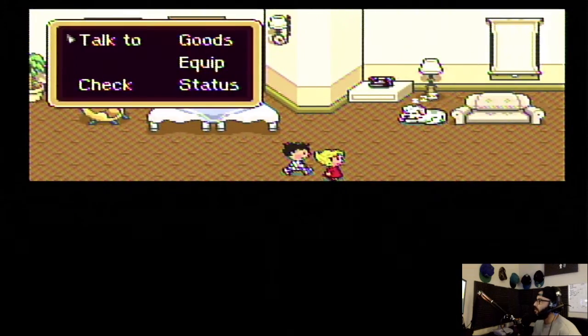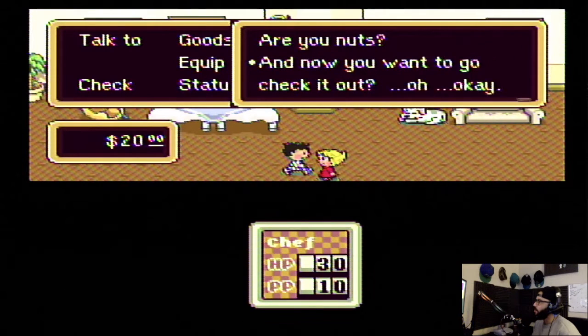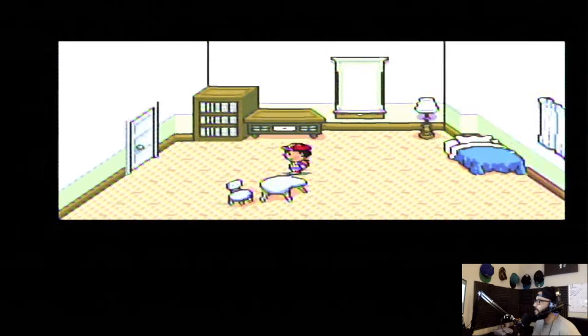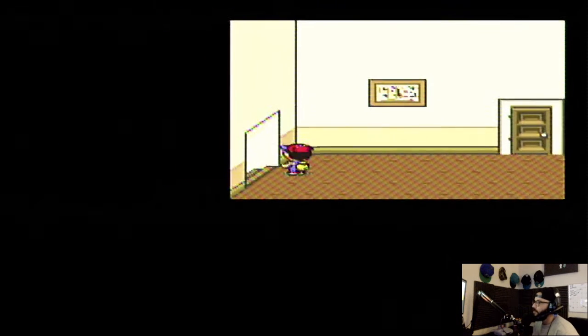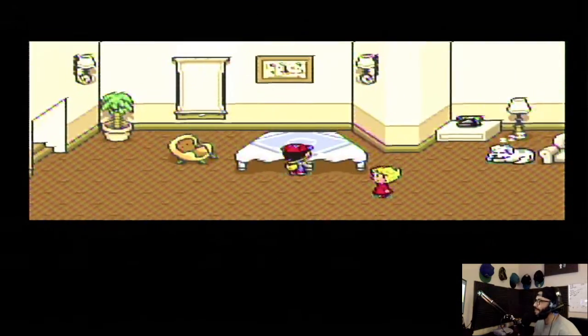Mom — or aunt — who are you? Now you want to go check it out. Okay, you'll sneak out. At least change your jammies before you go — thank you. Okay, Ness. I only ever knew of Ness from Smash Bros as a kid — I never played this game. Apparently it's big time, baby!